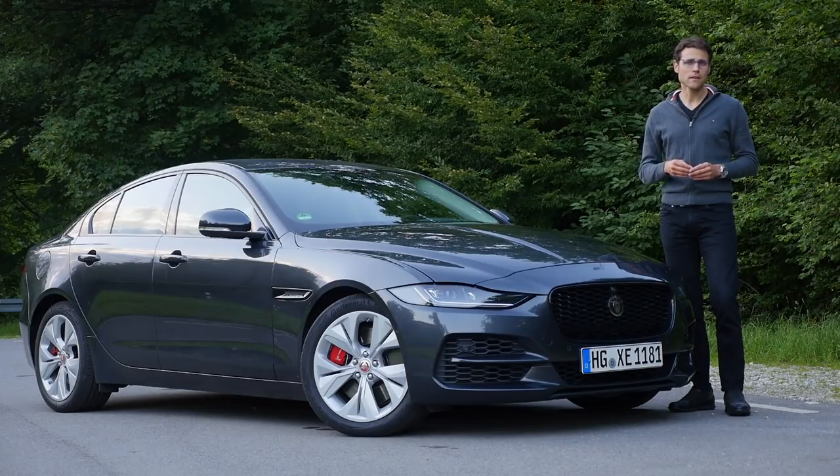I'd like to invite you to the other reviews we did with the competitors — linked in the video description and pinned comment. What do you think about the Jaguar XE? Tell us in the comments. See you next time.